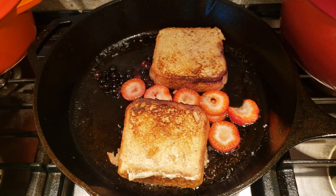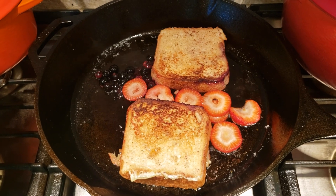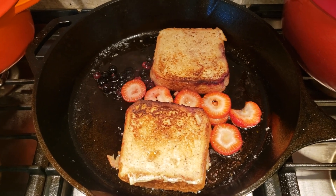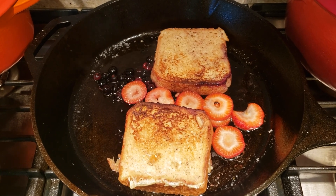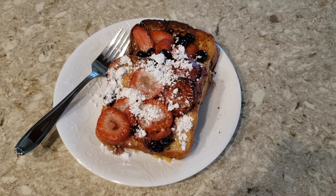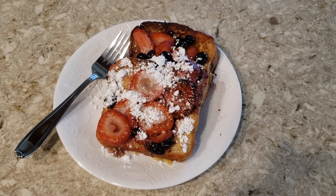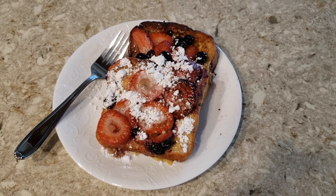The French toast is almost done — I just flipped it over a few minutes ago. I'm going to take it out of the skillet momentarily and add some of that powdered sugar with the berries. Here we have it: red, white, and blue French toast for the 4th of July! I hope you guys like this recipe — please subscribe to my channel if you like this video.